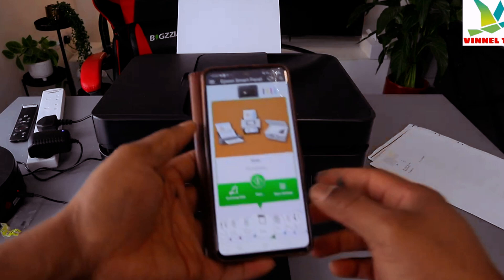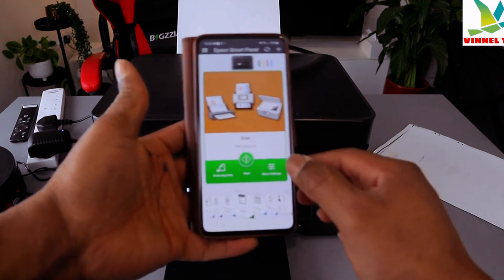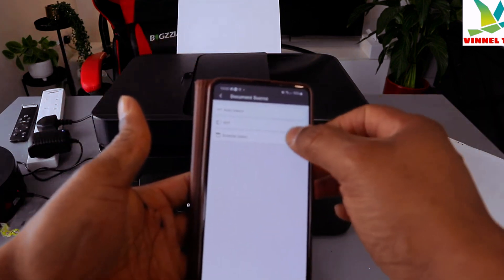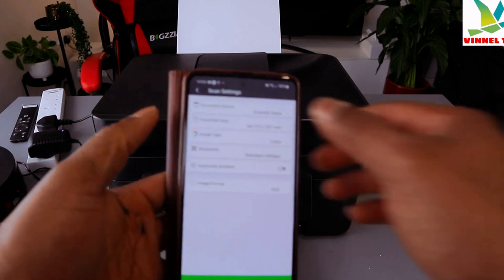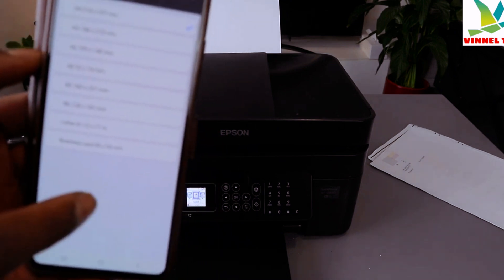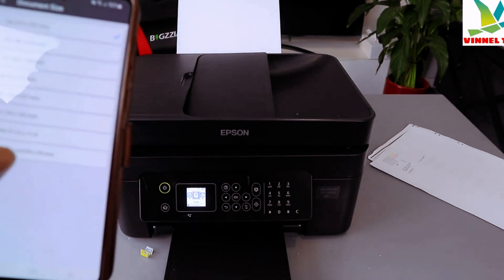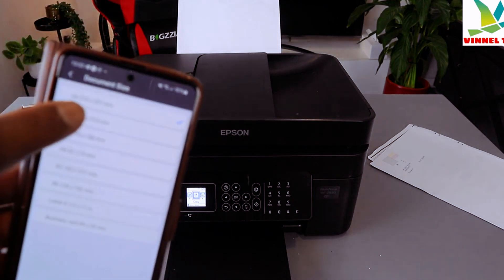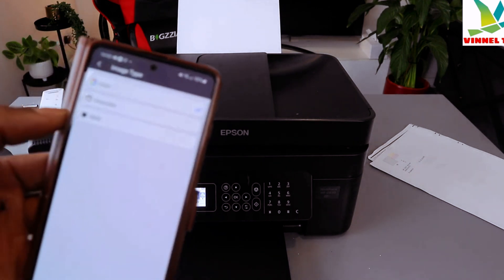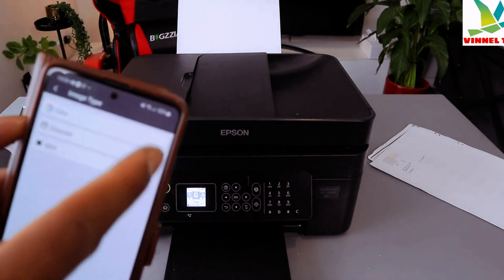To scan your document, use the side arrow to select the scan function. Now select the scan function, then select document source as glass scanner. Document size is A4 paper — you can also select A5, A6, A8, B5, B6, letter, or business card from the list. Then select image type; we selected color, but you can also choose grayscale or black and white.